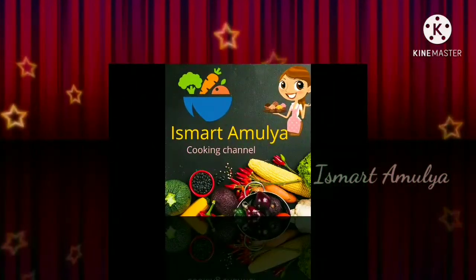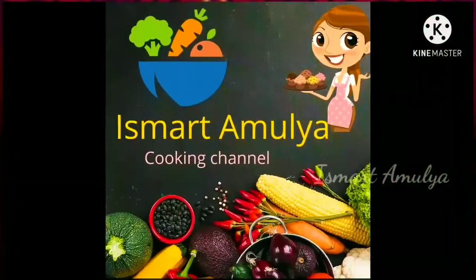Hi Andy, I am Amulya. Welcome back to our channel, Ismaat Amulya.